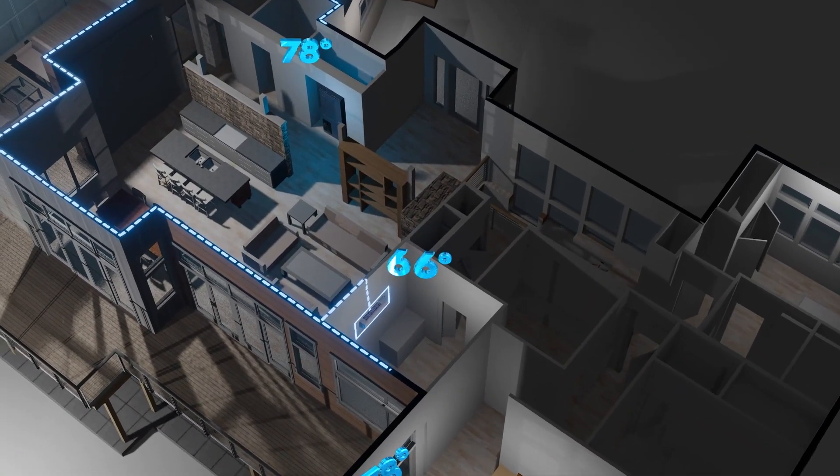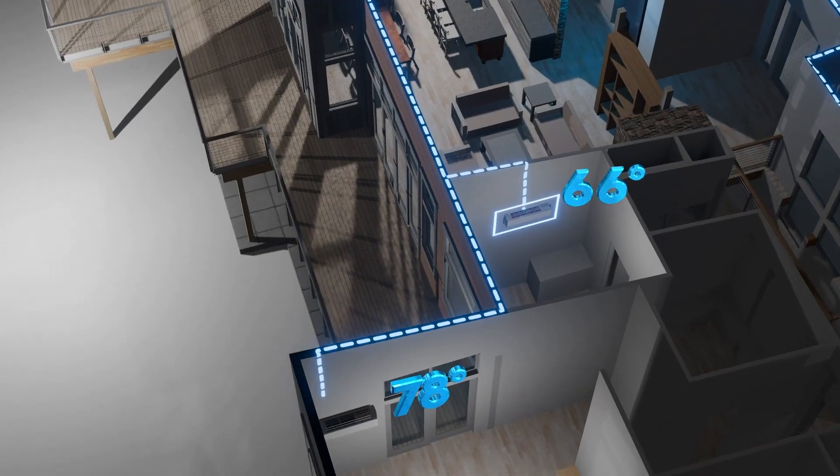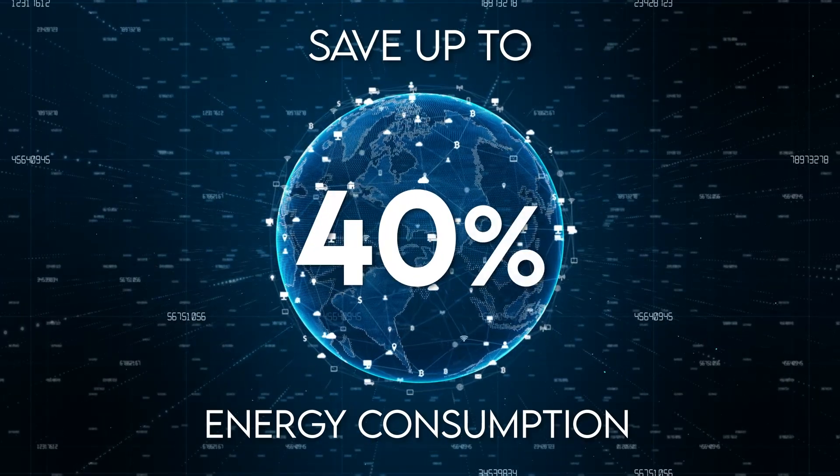Not only that, a different temperature can be set for each unit on each different zone. Creating a multi-zone is the smartest way to save, since you will be saving up to 40% of energy consumption.